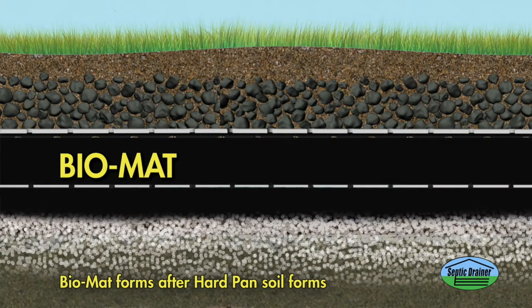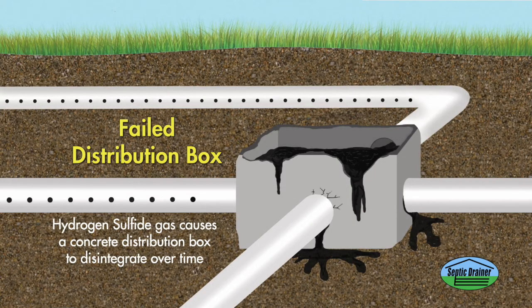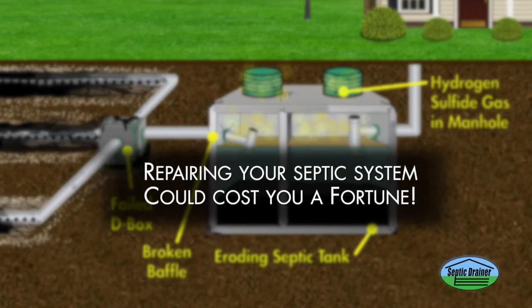Without intervention of hard pan soil, bio mat forms, which is actually a symptom of the failure. Bio mat creates a gas that breaks down concrete distribution boxes to the point where they need to be replaced. Repairing your septic system could cost you a fortune.